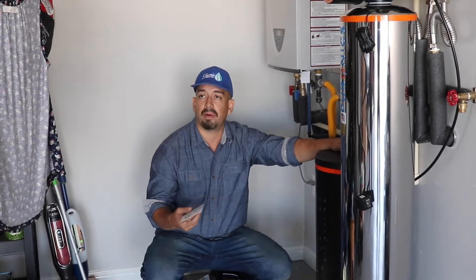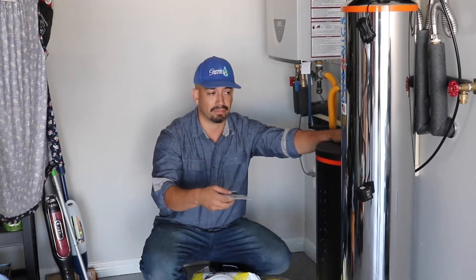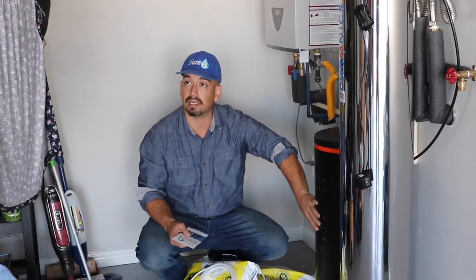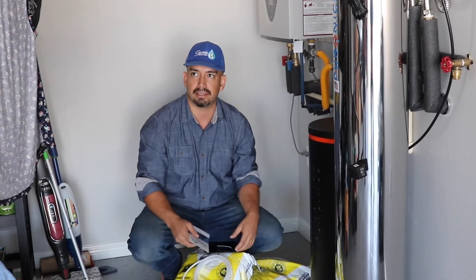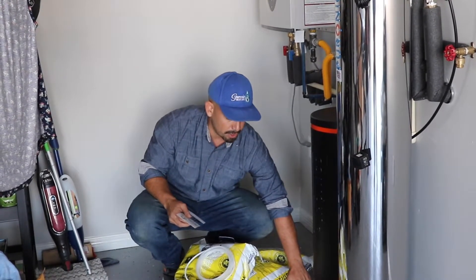It's kind of like the law of positive and negative charge — the calcium has a positive charge and it gets stuck to the softening resin, which has a negative charge. The salt gives that property back to the resin and releases the calcium. It's ion exchange — that's what it does. This right here will normally have about two inches of salt.